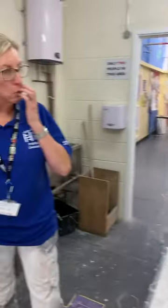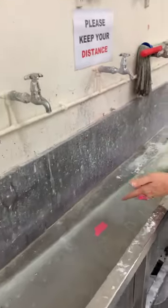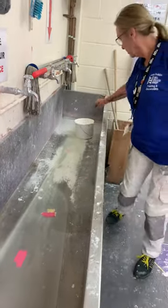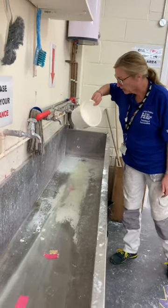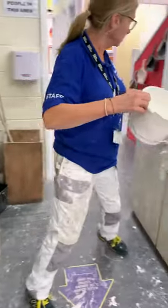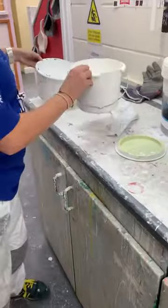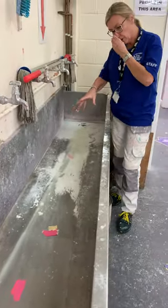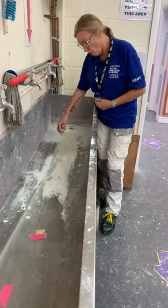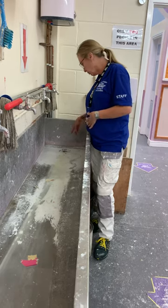Just one thing while we're in here — I'll bring your attention to the sink. This is shocking. If you did this in someone's house, there's no way on earth they're going to ask you back. If you left paint mess around like this, you're not going to get asked back. So please, please, please make sure you clean up after yourself.